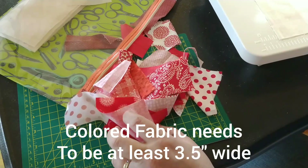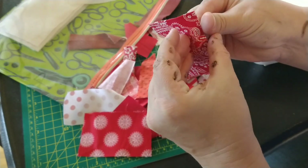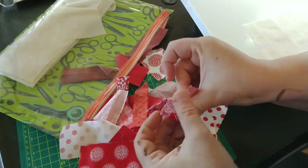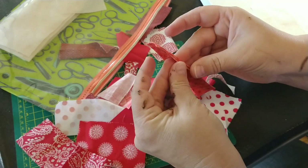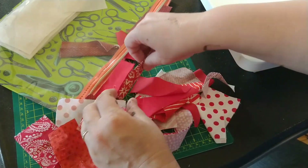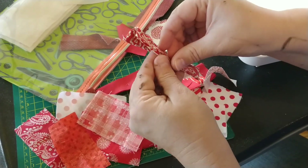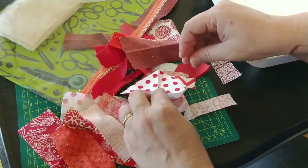This is a great scrap project — you can take all the little scraps you have and you don't have to precisely cut them. You can make this in any color way you choose. I decided on red, white and blue because my son wanted a quilt that was pretty patriotic. So just look through your scraps and choose what you want.